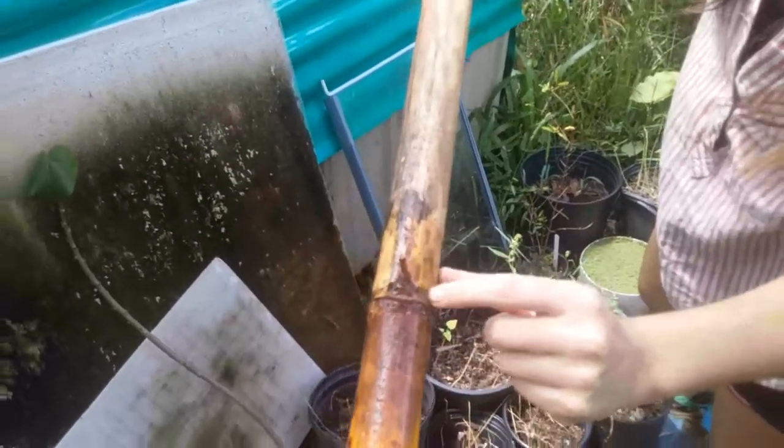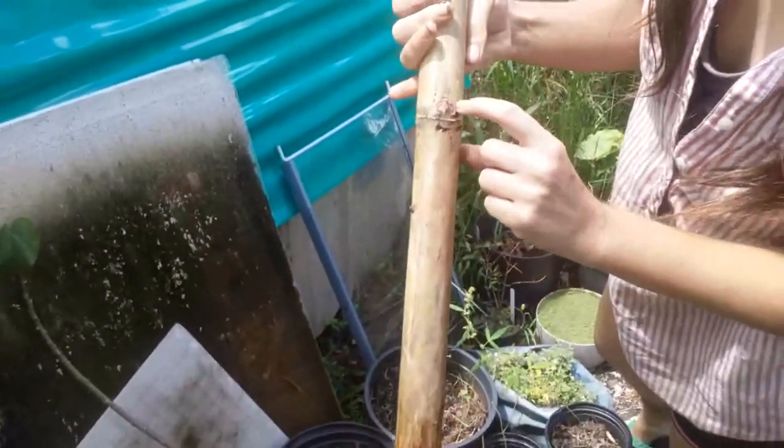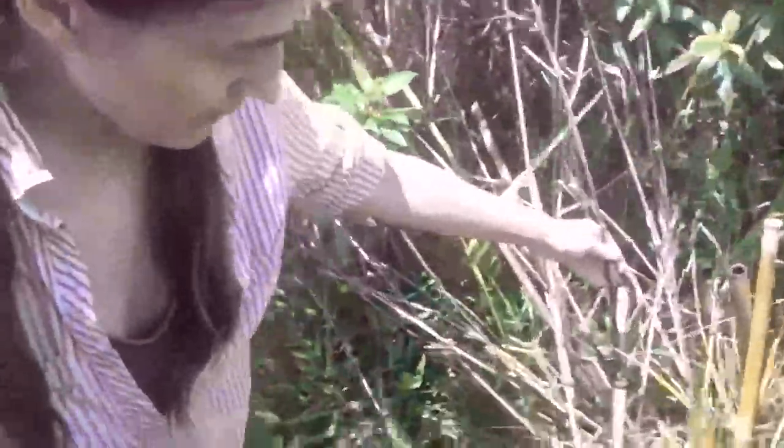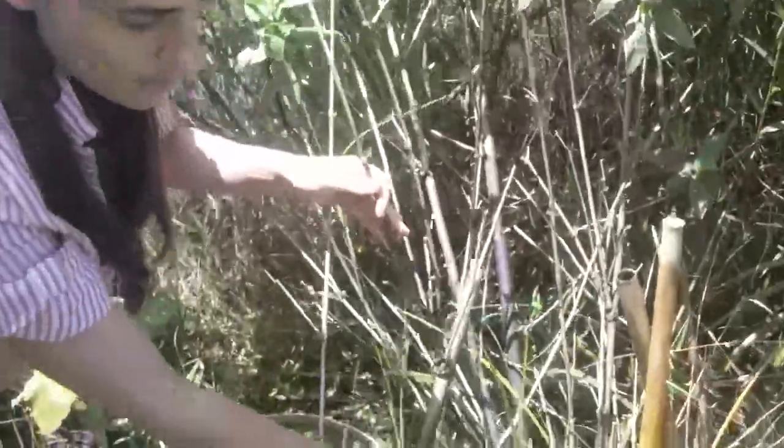Here's the deeper water I was talking about — and just nothing, nothing, nothing. This area also did nothing. I don't even know why I still have them in there; maybe something will happen someday.